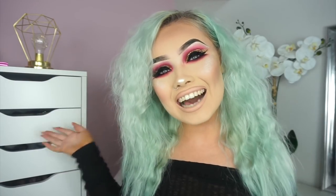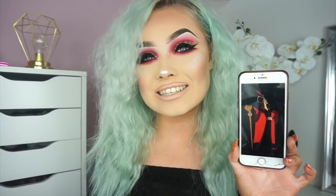Hey guys, what's up? Welcome back to my channel. So today we are continuing on with my Disney Villains series. Today my look was inspired by Jafar — I hope it's pronounced Jafar because that's the way I have been pronouncing it — and his character is from Aladdin.